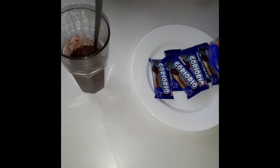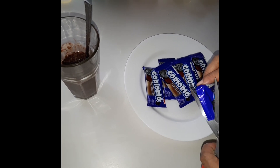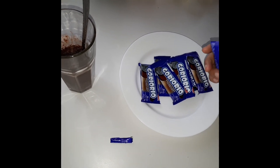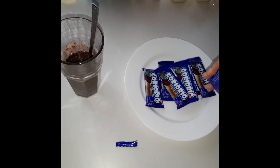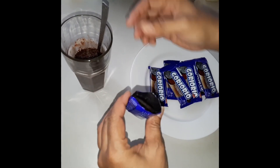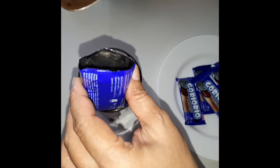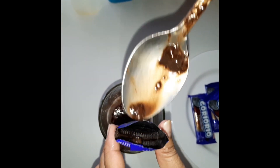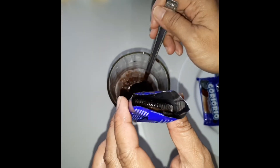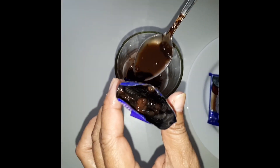Lalu kita buka goryo riyo nya. Kita masukkan secukupnya ya. Ini enak loh kalau sudah.